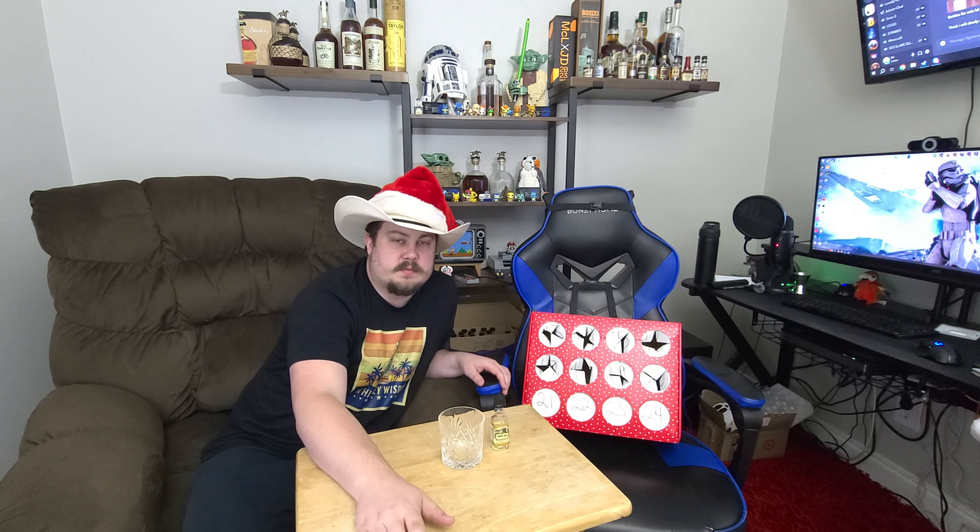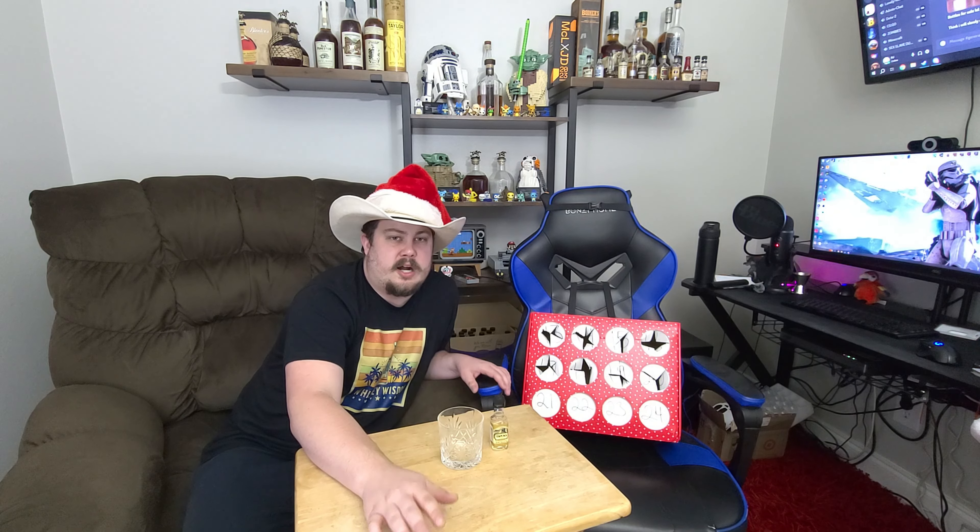Let's talk about all these minis. If you guys don't know, these advent calendars are stupid expensive. Whether it's just the 12 days of Christmas like this box is labeled — and we turned it into a 24-day one — or you want a 24-day one leading up to Christmas, they are not cheap. If you find the pre-made ones, they're like around $150 to $250, depending on which one you get.